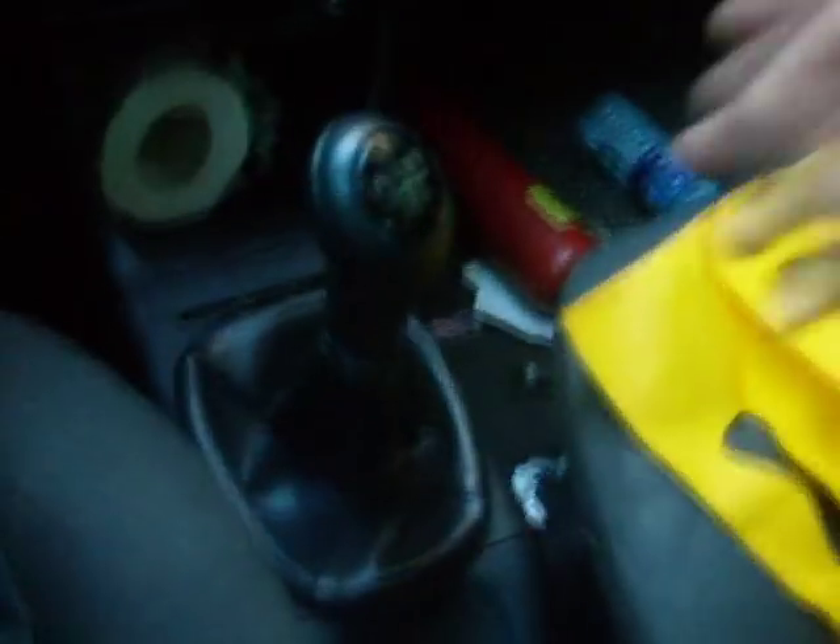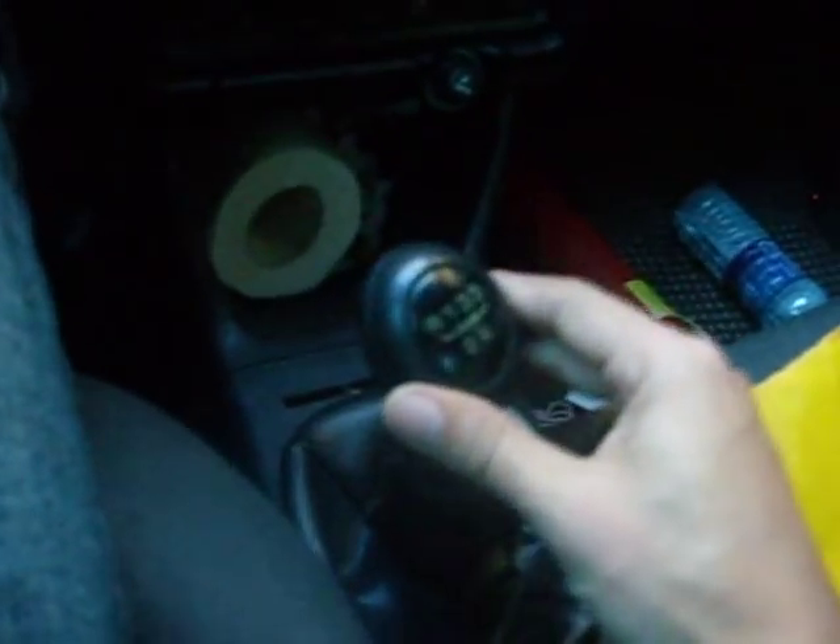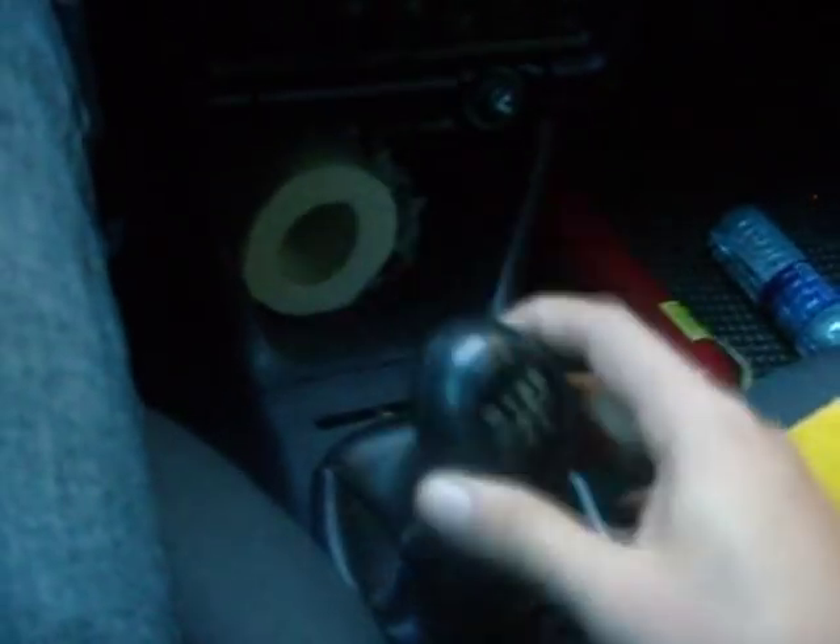Now we are in the second car. It's a Polo, and the defect is different. Let's show you what the defect is. If you see the gears of the car, it's very bad.